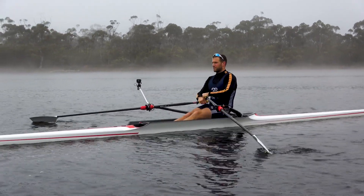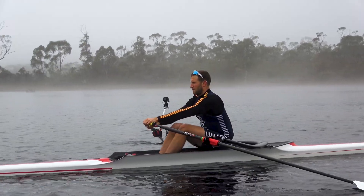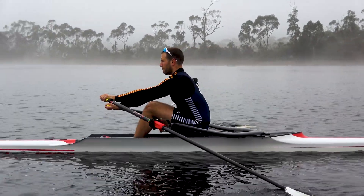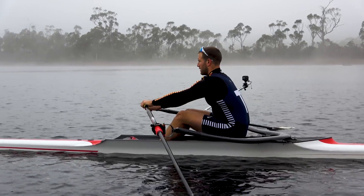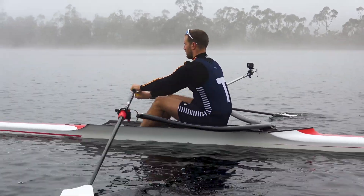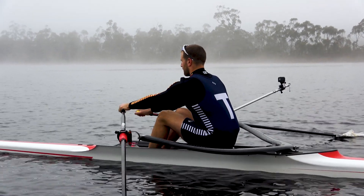The other thing you can do to stop athletes rushing into the front is as they come into the front, ask them to push out against the blades. As Lachlan demonstrates, coming into the front and pushing out against the blades, he can sit at the catch and keep a bit of outward pressure against the blades, push back with his legs, and go back down the slide slowly. What he's doing is supporting himself in the boat with outward pressure against the blade. This gives real control — the athlete comes into the front not by pulling themselves in, but by pushing against the blade, controlling that process.